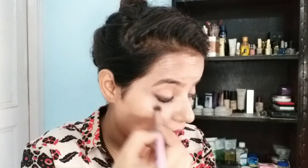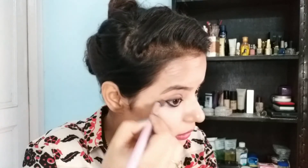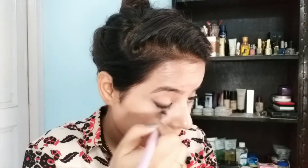Since it is a kajal, it can smudge and come down. So what you have to do is take a black powder like this, and use a small brush — like a foundation brush. Take a little compact powder and set it here so that it doesn't come down. Keep it like this.